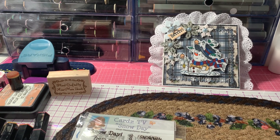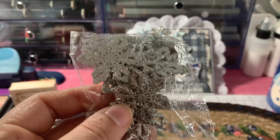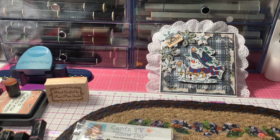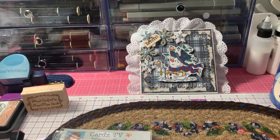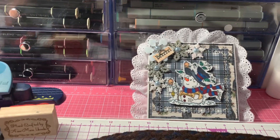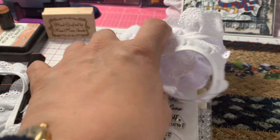I also used some blue pearl flatbacks to put in the center of my snowflakes. The snowflakes I used were some silver snowflakes — not really sure where I got those, I've had them for a while. I also used some snowflakes from Dollar Tree, but they're all gone. And then I used a felt snowflake. I also used some eyelet lace trim to go around the edge of my card.